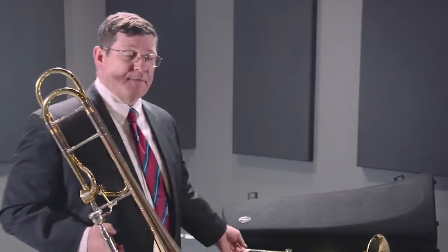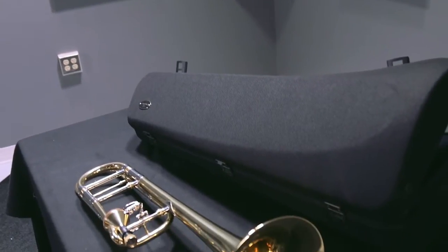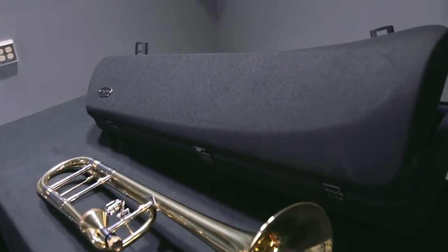We also offer this outfit in this attractive fiber case, which is very compact and durable — it can be put in the overhead. It makes a great outfit for the professional, for the student, and for just the everyday player that wants to have a great experience. This is the Courtois Legend Series 420BHR trombone.